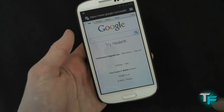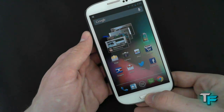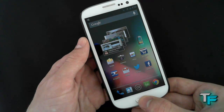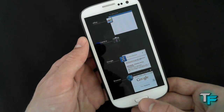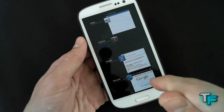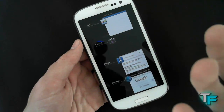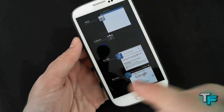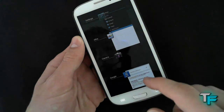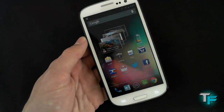I'm just going to show you the multitasking as well. With Samsung, what they did is they actually had a clear-all button and task manager — if you've got a Samsung Galaxy S3 you would know this — and I think they should have it on here. But you just have to swipe them all away, like that.